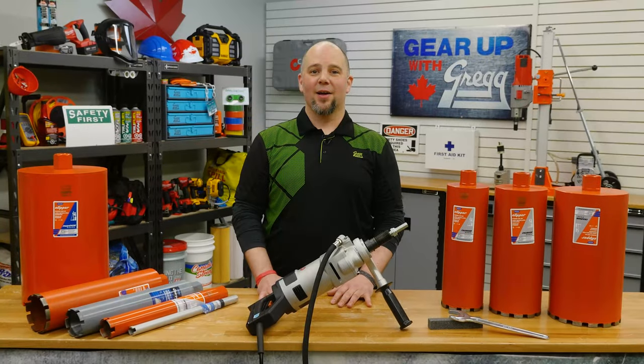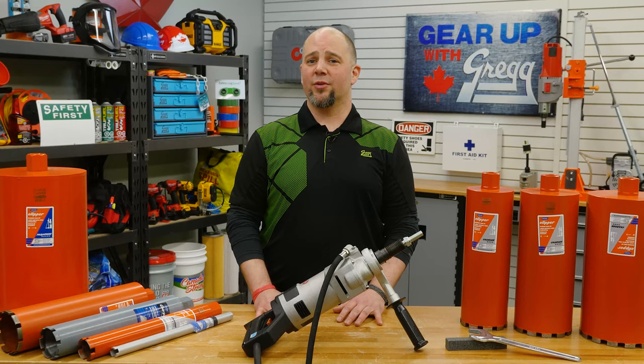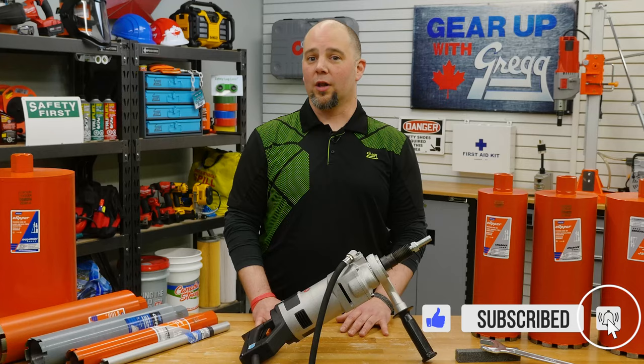Welcome back to Gear Up with Greggs. My name's Lee and I work on the order desk here at Gregg Distributors. Today we're going to focus on the nitty-gritty hard work that goes into masonry hole cutting and how Norton makes it a whole lot easier.